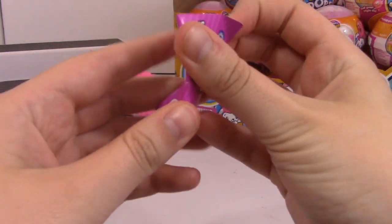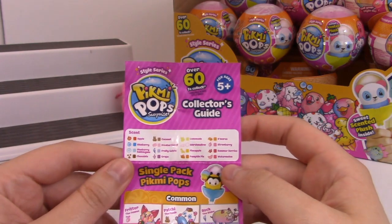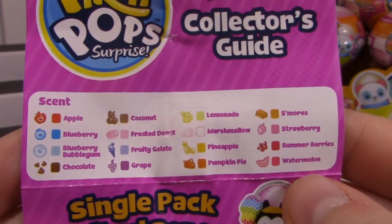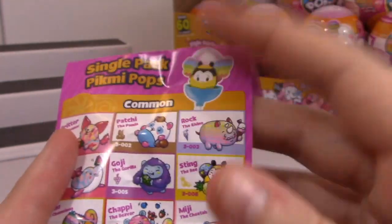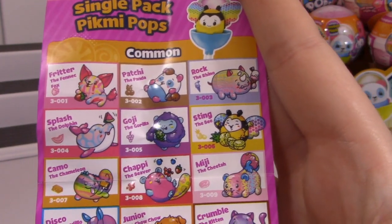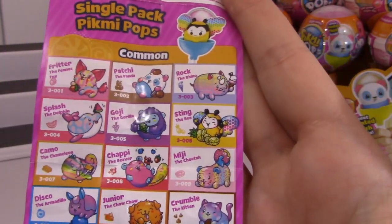So let's go ahead and look at our checklist. Lots of new scents - blueberry bubblegum is definitely new. Frosted donut. S'mores. Lemonade - lemonade is such a good smell. Okay, so here are our commons, these are the single packs. Oh my gosh, there's a rhino and a dolphin. I really want Sting the bee - he's a common.